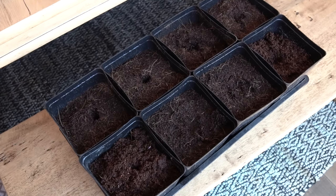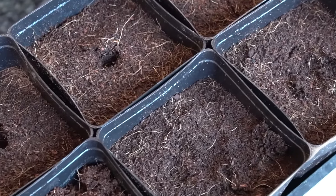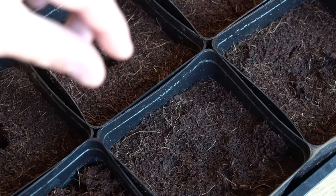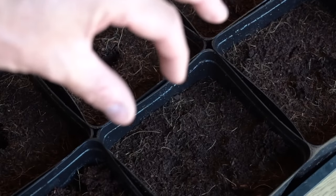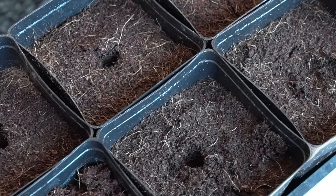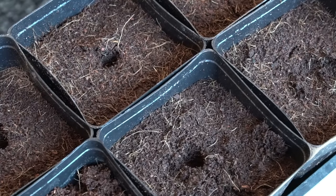All we're going to do is prep a hole that's big enough to fit however big your sprout is. If you've got a tiny little sprout, it doesn't have to be a huge hole. If it's got inch-long tails, it's got to be a bigger hole. I've got a screwdriver here because that's what I had on my desk and it works fine. You can use your finger, a pencil, or tweezers — it's up to you.